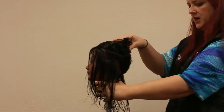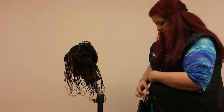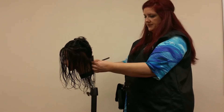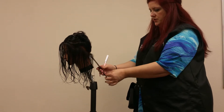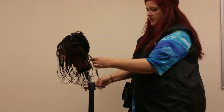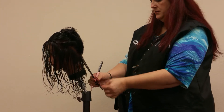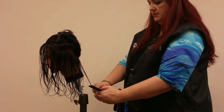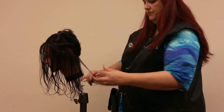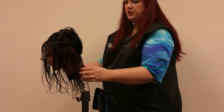Now we are going to cut what we call a cheater guide so that we ensure this haircut is the same length all the way around. We're going to begin in the center back and cut our first guide — we're going to measure it. Usually the back of the hair is going to be the shortest point on your mannequin, so that's why we want to start here. I'm going to cut my hair the length of the comb for today's example. There's my first cheater guide.